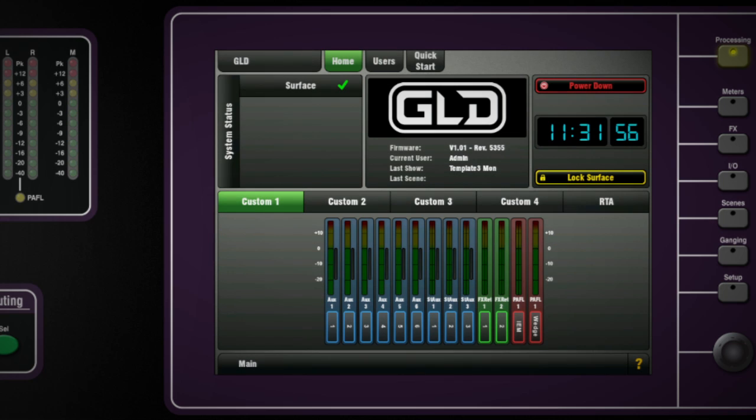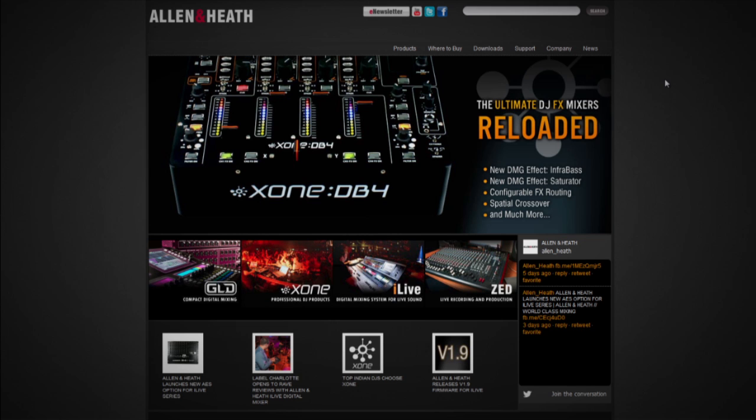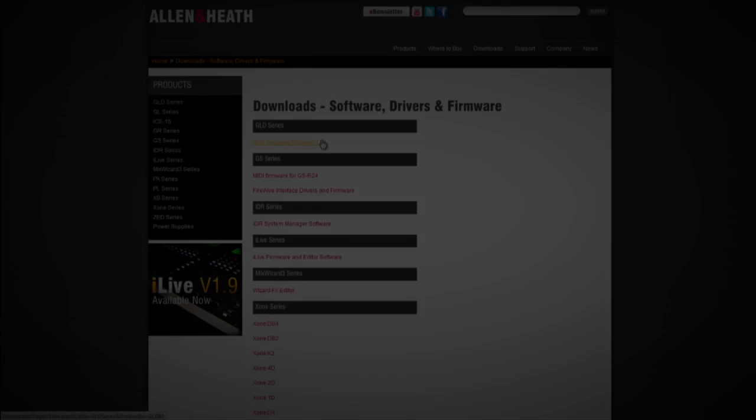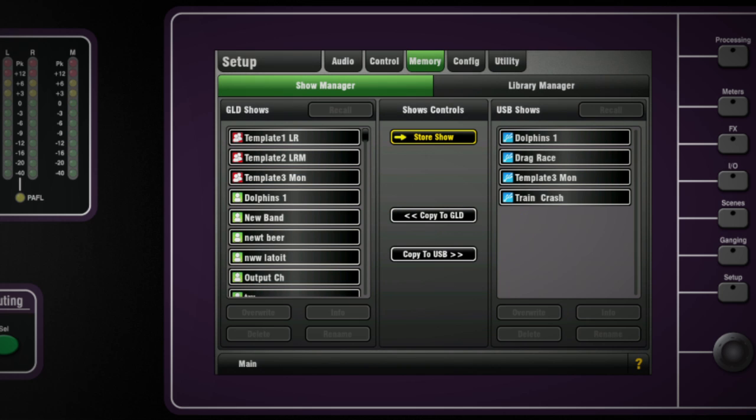The current loaded firmware on the GLD-80 is displayed on the home screen. Visit the Allen & Heath website to download the latest version of firmware. The website has instructions on how to upload the firmware to the console, which is done using a USB key. Updating the firmware will erase all settings and data on the GLD-80, so remember to archive your show and then recall it after the update.